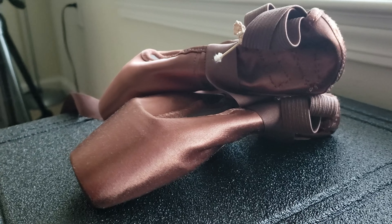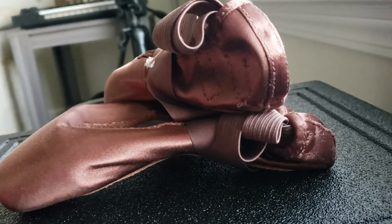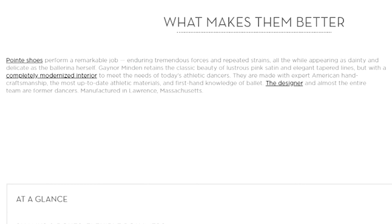My satin is espresso, which is the darkest shade they have. On their website it says it makes it so much easier to complement a wide range of skin tones. They work well as a base for further customization, but also work for any dancer as is, like myself. The retail price, excluding shipping and handling, is $139.99. We all know why it's a little more expensive — because it lasts longer, which it does. I can attest to that.